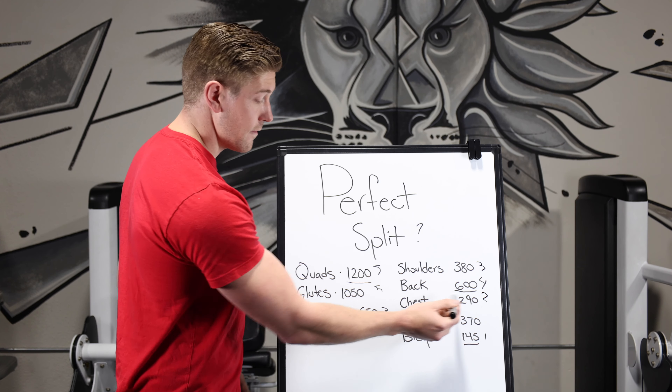I hope you learned a lot about training splits today. When you're picking your training split, try to be honest with yourself. A lot of people will jump straight into three or four-day advanced lifting programs, but realistically you should start on beginner or intermediate until your body grows and is able to handle that kind of stress. If you're looking for a program, head to my website — we have an online program with beginner, intermediate, and advanced options for you to follow.